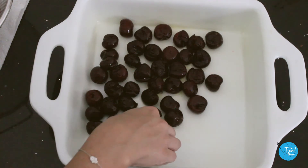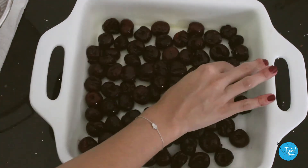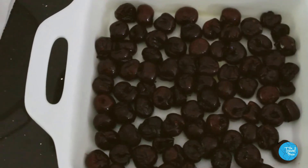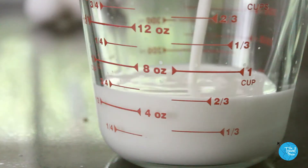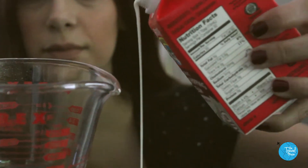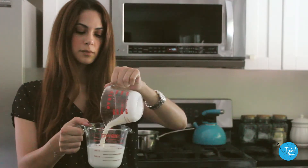This part doesn't have to look perfect — in fact, it'll actually look more beautiful in the end if it's not perfect. This is actually more of a custard rather than a cake, so the exact measurements matter here. One cup of whole milk, a fourth of a cup of heavy cream — mix them and set it aside.